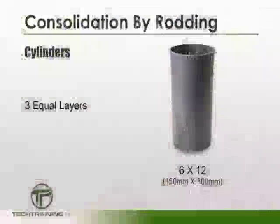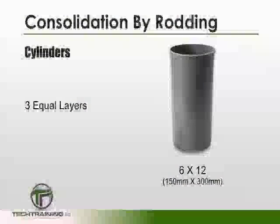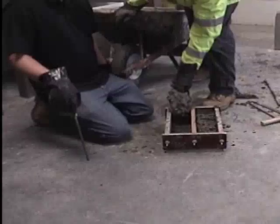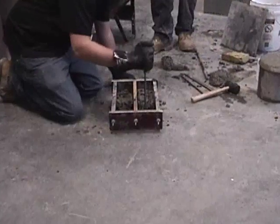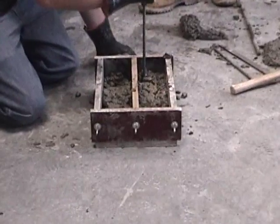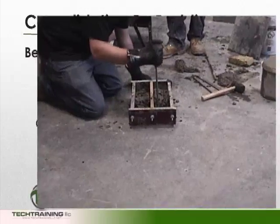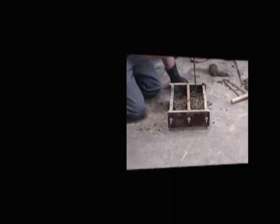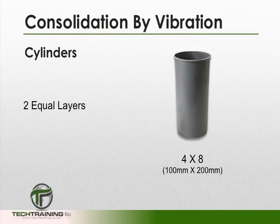When casting a 6x12 cylinder, the mold should be filled in three equal layers, while when casting a 4x8, it should be filled in two equal layers. Also filled in two layers are beams with a width of 6 to 8 inches. Beams with a width greater than 8 inches will have three layers. All beams are rodded once for every 2 square inches of surface area.